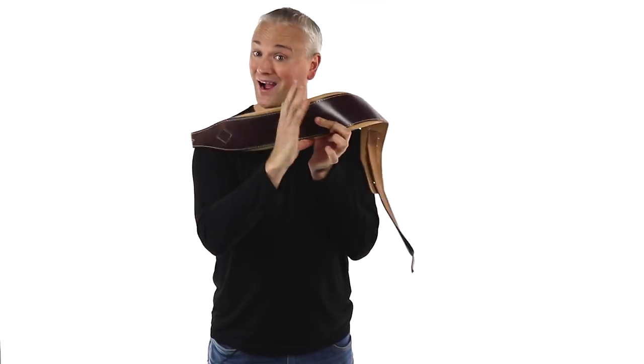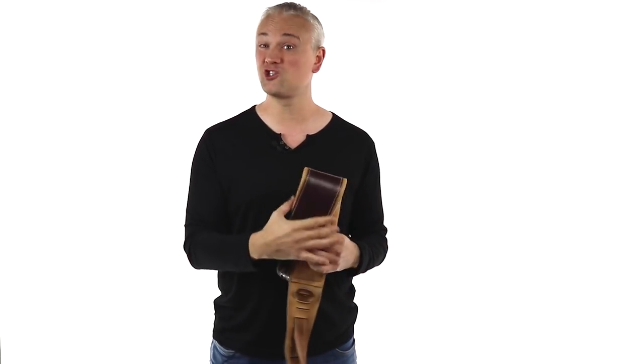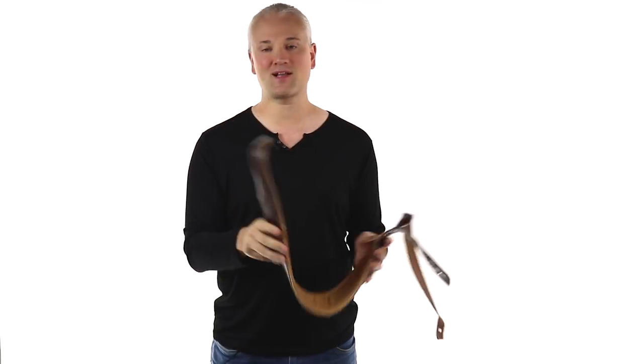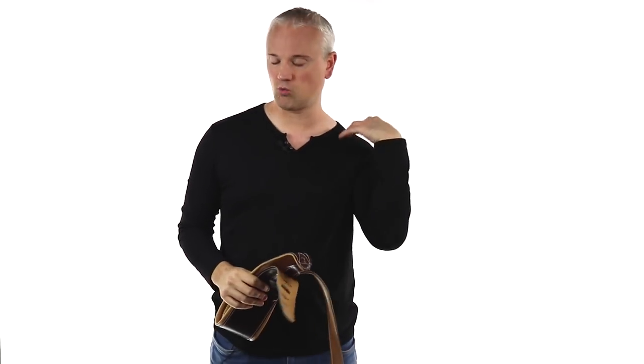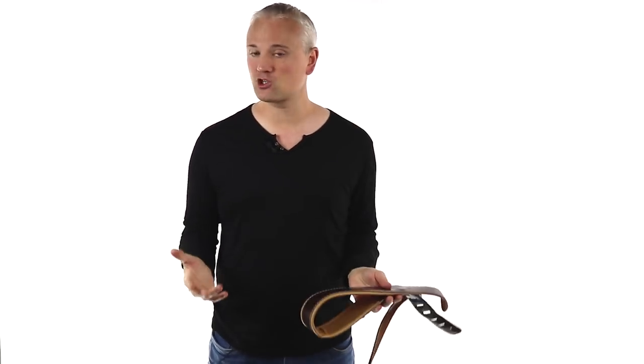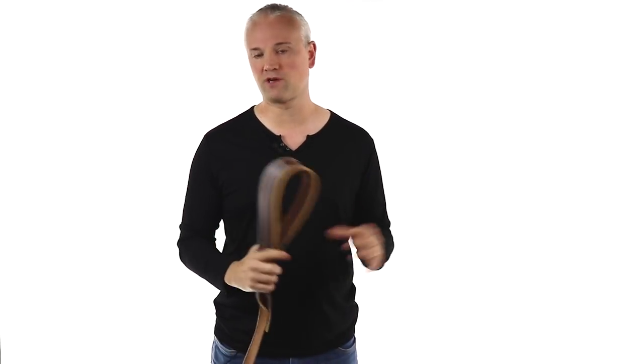So tip number one: get yourself a nice wide leather strap. There are a bunch of great brands out there like Levi's Leathers, and you can pay anything from just a few bucks to hundreds of dollars. You don't need anything super expensive — just make sure that it's pretty wide and durable. I personally always go for a minimum of four inches in width across at the shoulder, and that's great for distributing the weight across the whole shoulder rather than focusing it all in one spot. These straps I've got here are Minotaur straps and this one's four and a half inches across — perfect width for distributing that weight, nice tough leather, a really good strap at a really affordable price.